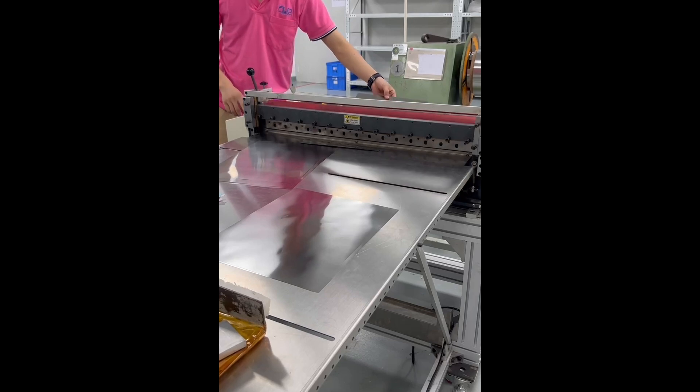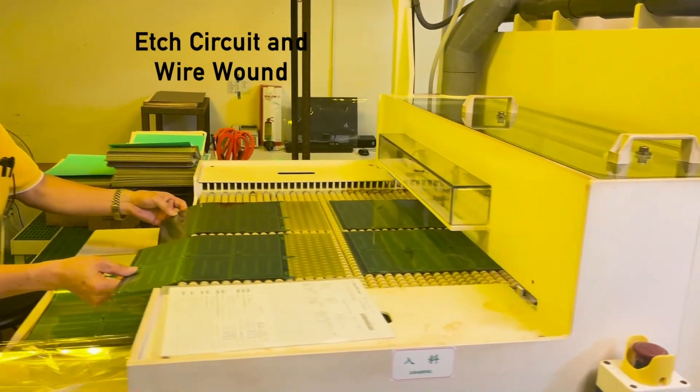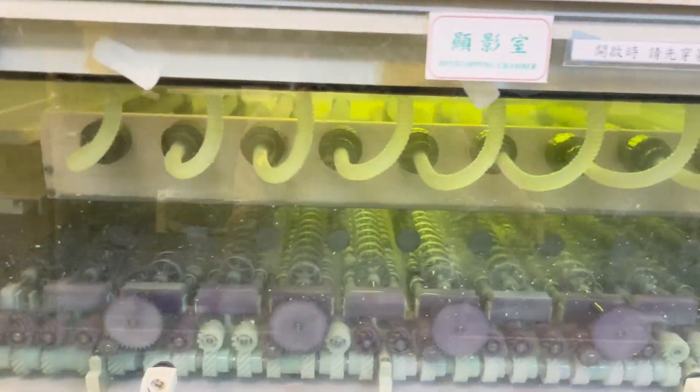Next, we cut the raw materials into specific shapes. Precision in this step ensures the heaters will fit their intended applications perfectly. The heating element is then cut to the required size and shape, preparing it for the circuit pattern creation.